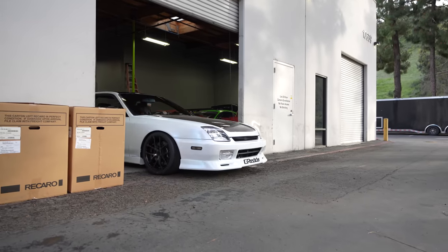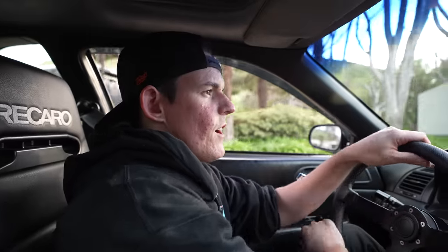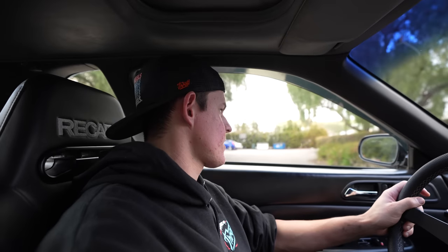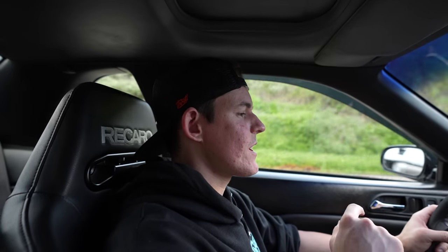Throttle Dream Build Five is officially finished — wheels, tires, brakes, suspension, wrap, hood, lip, body kit, seats, engine — everything's done. We just have to go take it for a test drive. First drive in Throttle Dream Build Five — first impressions: the shifter feels amazing, the engine feels pretty good, the clutch feels great. Brakes work — Wilwood's doing their job for sure. The steering is actually really good, feels firm and very responsive. The tires are gripping like RT660s always do. This thing feels good, it sounds good. Test drive is approved — everything feels good. We are less than 24 hours away from giving this car back to Shelby.